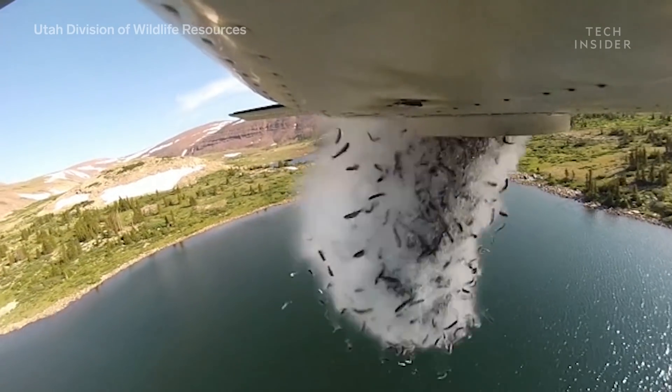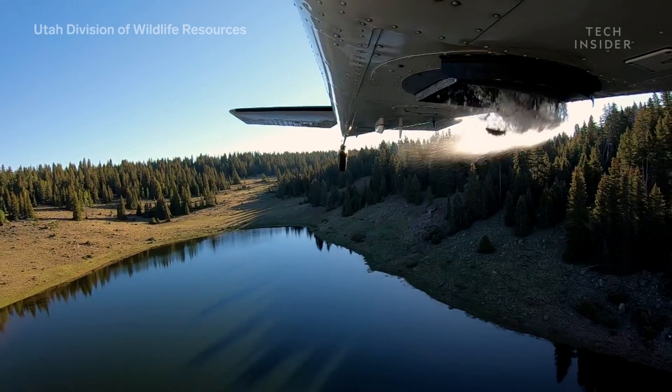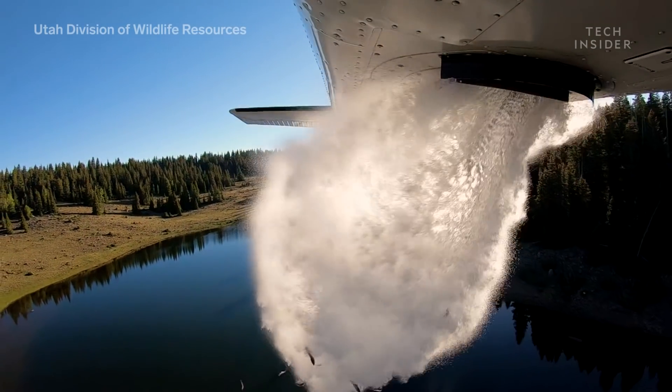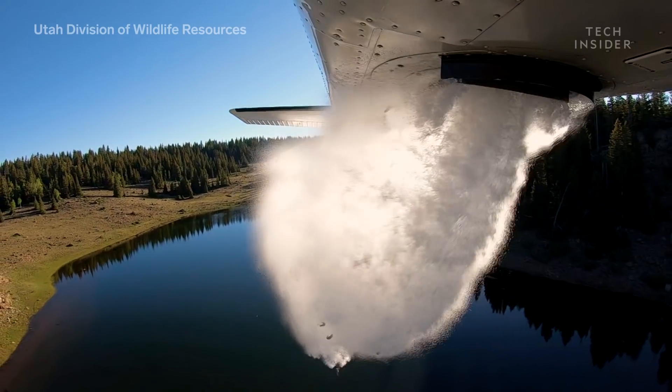Planes zoom just above the treeline, carrying hundreds of pounds of water and up to 70 pounds of fish. They drop about 35,000 fish in a single flight.